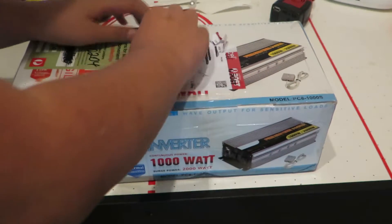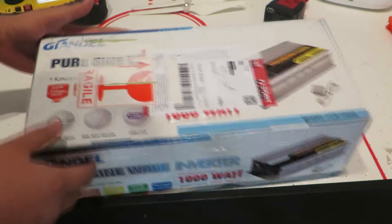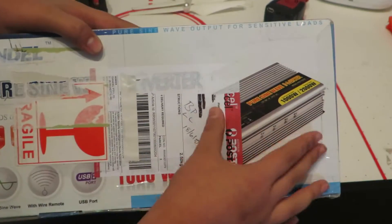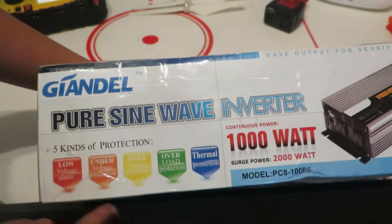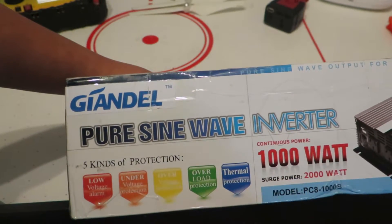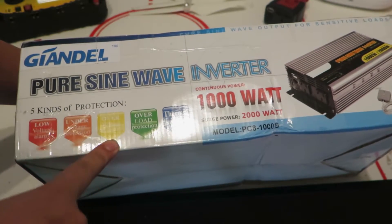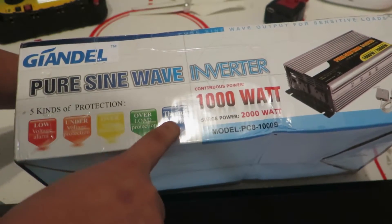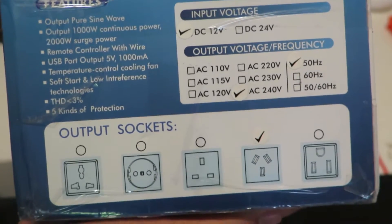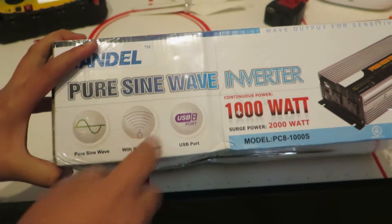So unfortunately I can't rip off this top label, but I guess it's not really important. We can see there's a Ghiondel logo and it's a pure sine wave inverter. There's a picture of the inverter on the back. On the side, we have another picture and this is a controller model - you can turn it on and off using the controller. It's 1000W with a model number, low voltage alarm, under voltage protection, over voltage protection, overload protection, thermal protection, and again it's a pure sine wave inverter with wire remote and USB port.